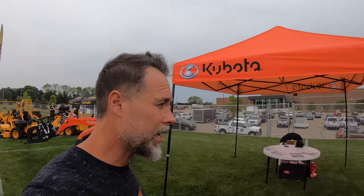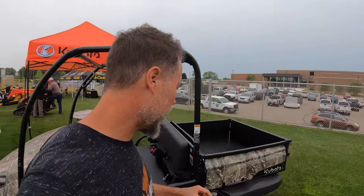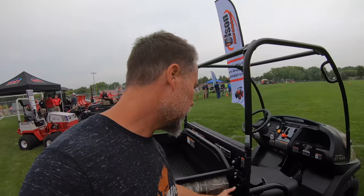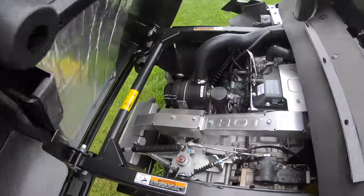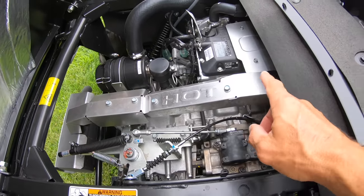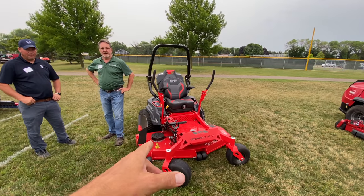If you want one of those, you better get on a waiting list. Here's a new one by Kubota. I found out that Kubota actually bought Subaru — and this runs a Subaru engine. I popped it open and asked what kind of engine it has and was told it's a Subaru. They rebranded it Kubota, bought the Subaru factory, and are retooling it — Kubota is switching over Subaru to Kubota.